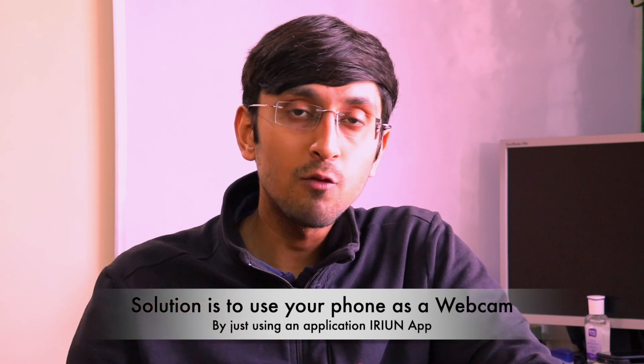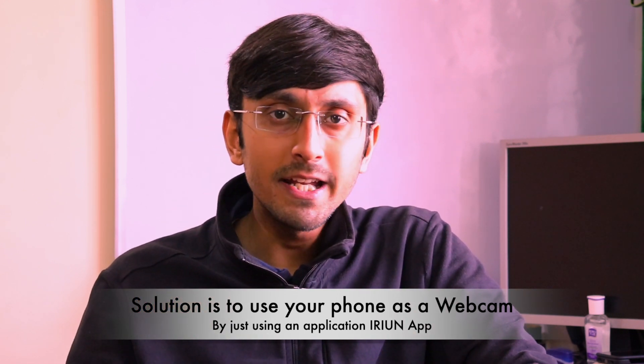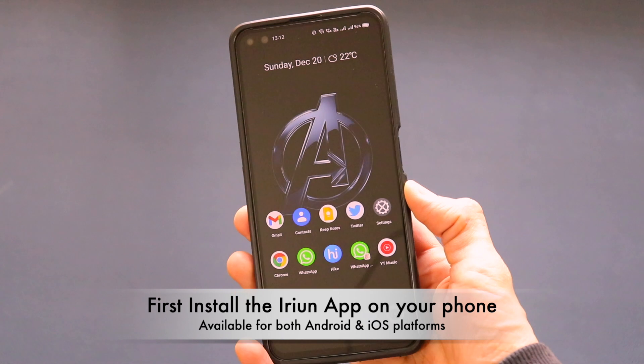The solution is to use the front or rear camera of your existing smartphone as a webcam. The important things you need are just one application on your smartphone and a computer. To mount the smartphone, you can use a tripod or just place it on a surface where it can stand still.